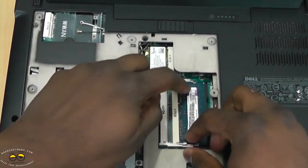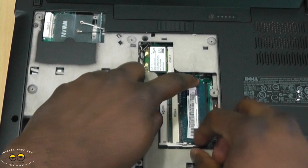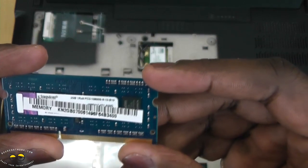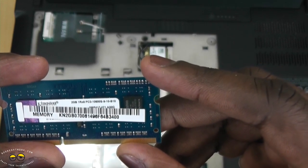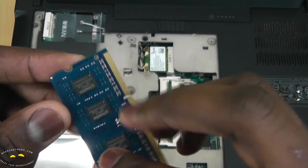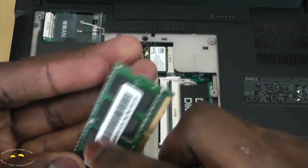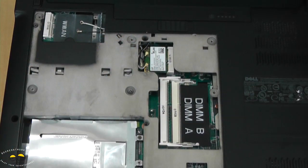We've got some Kingston memory in there — this is the standard memory. The system's been running slow, especially when editing videos on the go. You can see this is the same memory style, PC3-10600S. Let's go ahead and change this out.